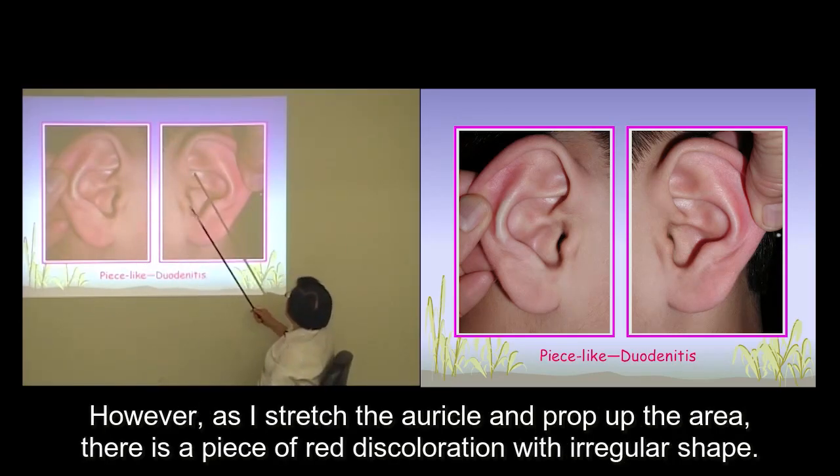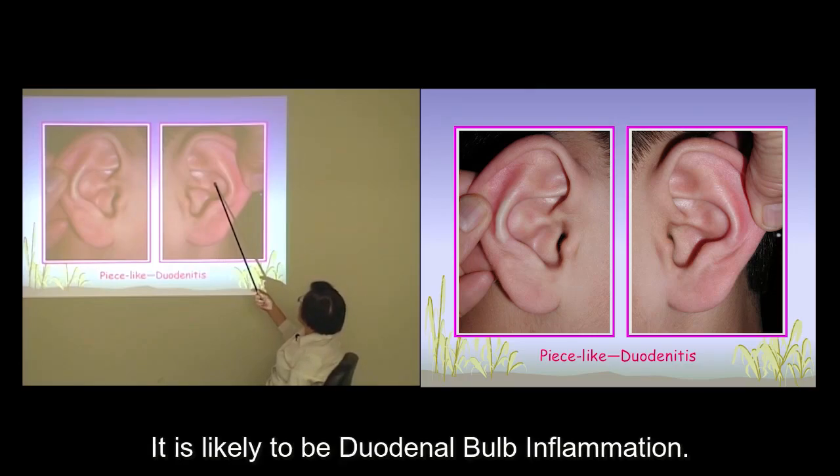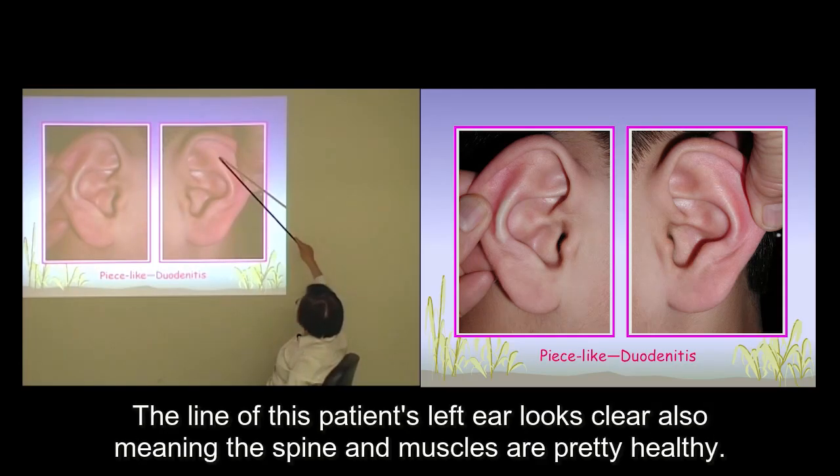However, as I stretch out the auricle and prop up the area, there's a piece of red discoloration with irregular shape. There are the stomach and the duodenum at that area, and it's likely to be duodenal bulb inflammation.